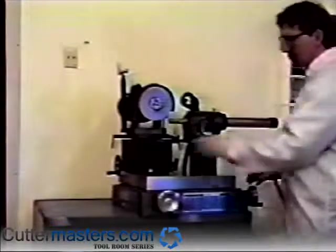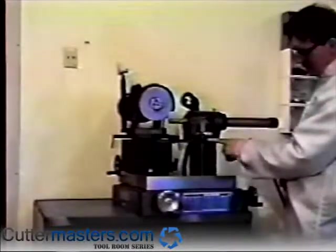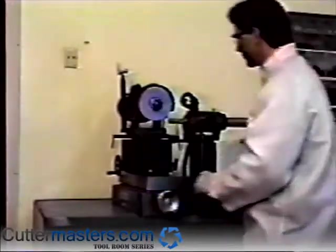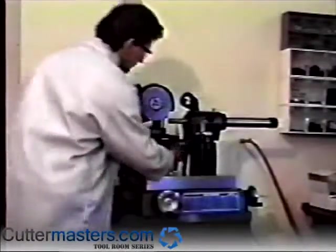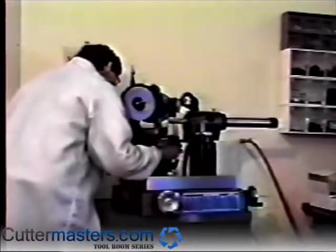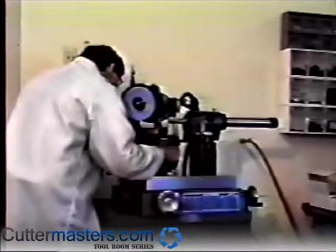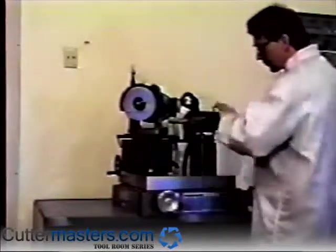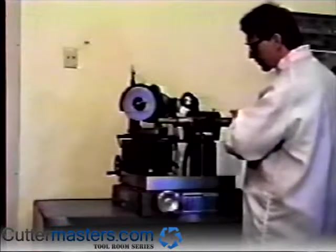Set the air bearing swivel base at zero. Swivel the motor to 31 degrees, then tighten the two cam tighteners. Most helical angles on rougher end mills are at 30 degrees, and you add 1 degree so the wheel does not drag on the flute.